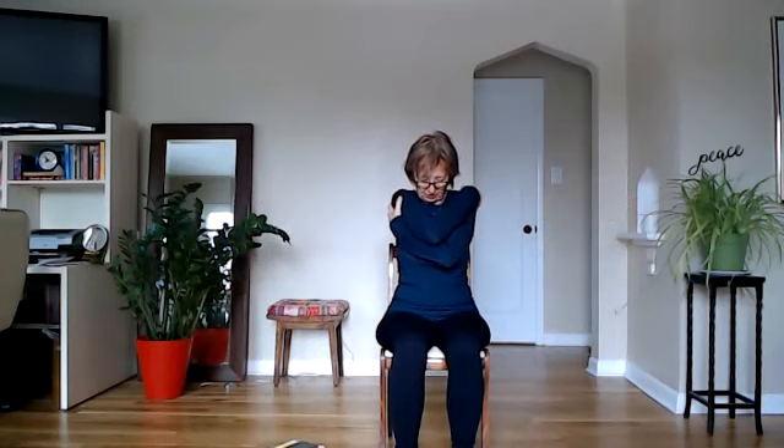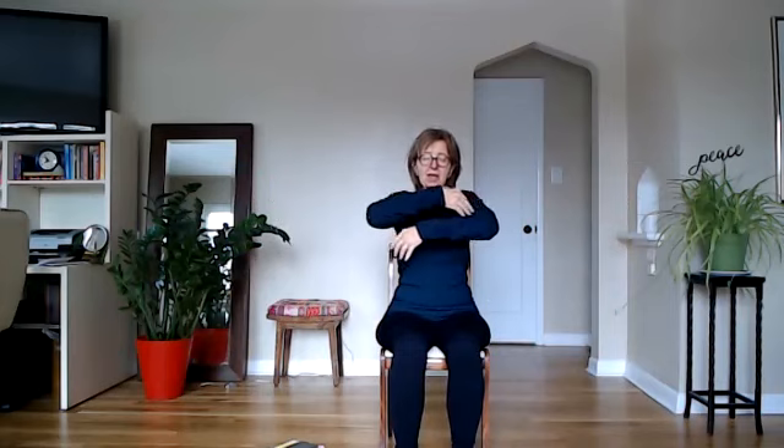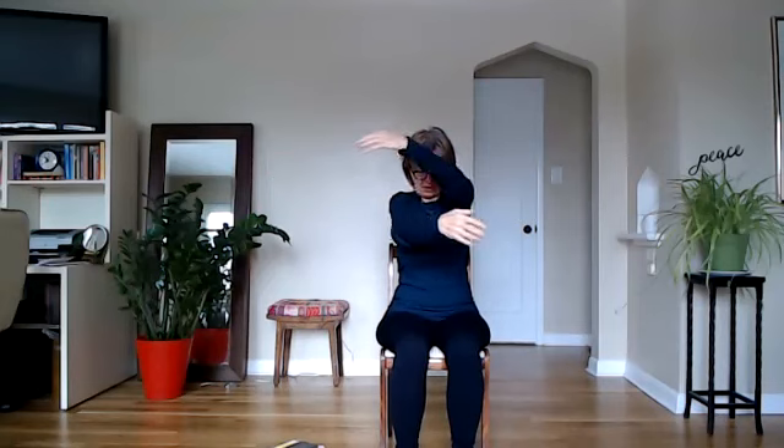Relax, and then start to tap your sternum or thymus gland — just below the sternum. It's very important for our immune system. You can go out to the sides, the front of your shoulders, even into the area where your thyroid and parathyroid are — whether you have it still or not. Activating that thymus gland and the heart. Relax the arms down. On an inhale breath, reach your arms back and lift your chin. As you exhale, cross your arms in front of your chest, drop your head, and give yourself a hug.